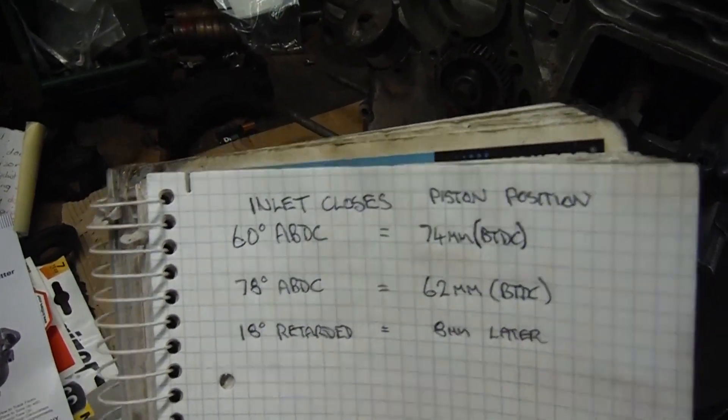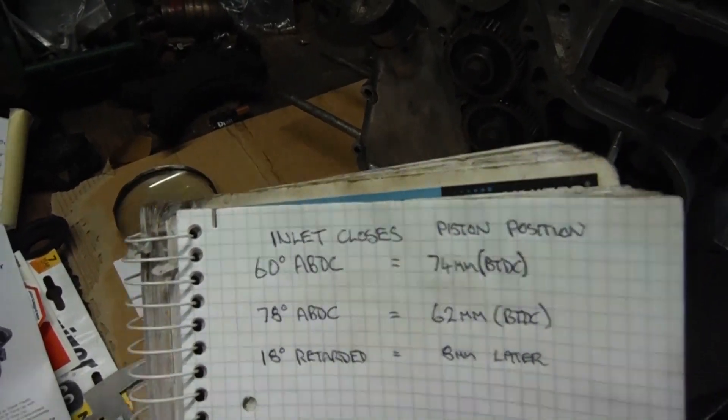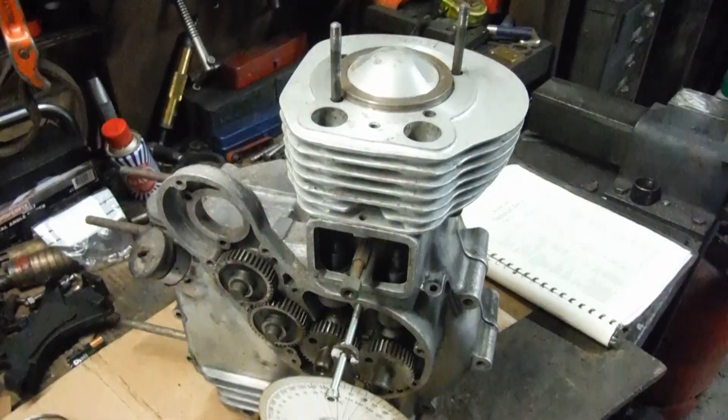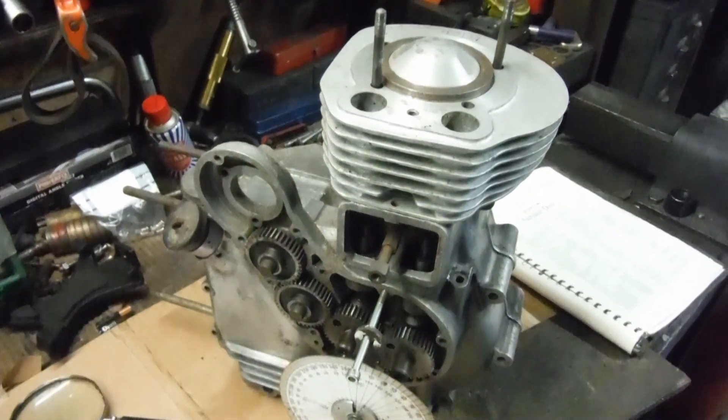a nice flip side is it also helps power production higher up the rev range. I originally only retarded an inlet cam to get the inlet valve out of the way of the piston